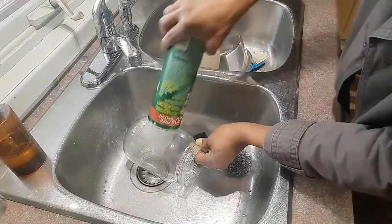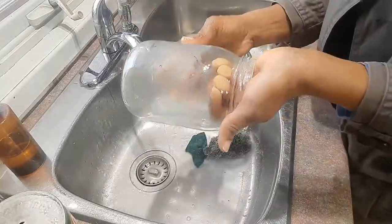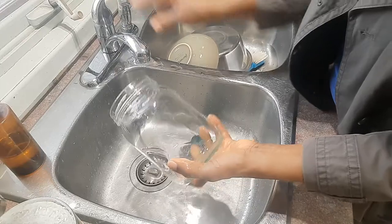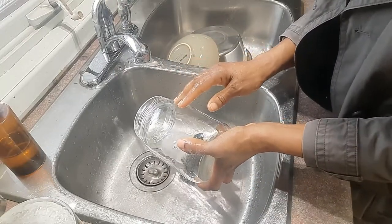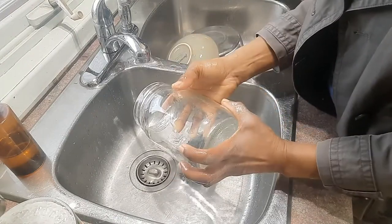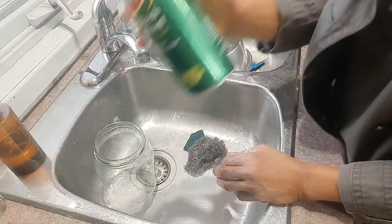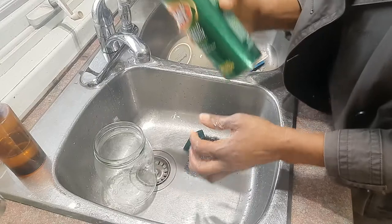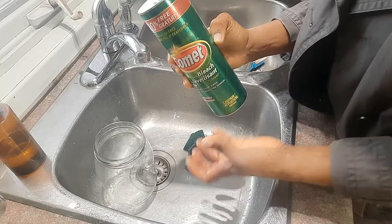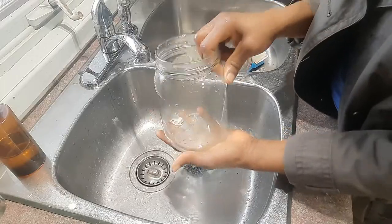Now let's get scrubbing. As I said, if you use the hot water, you're going to get a hot mess because the glue is going to melt and get gummy all over your jar. So use the cold water, get a scrubber pad — you can even do it without this type of scrubber, but I use one to make my job easier. And then I have my jar to go store whatever I want in it.